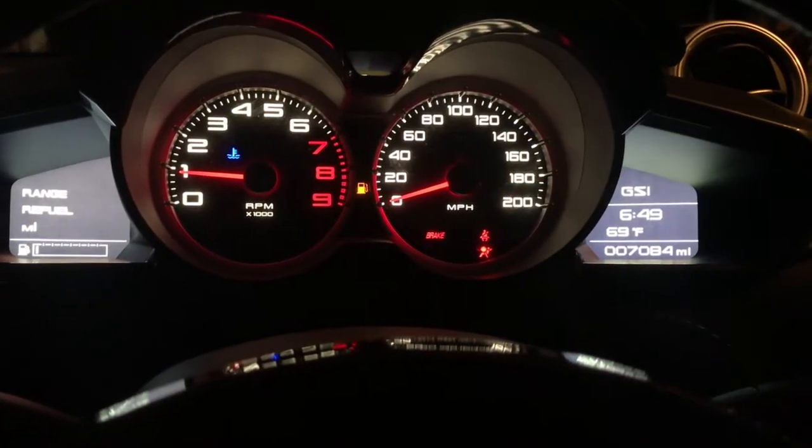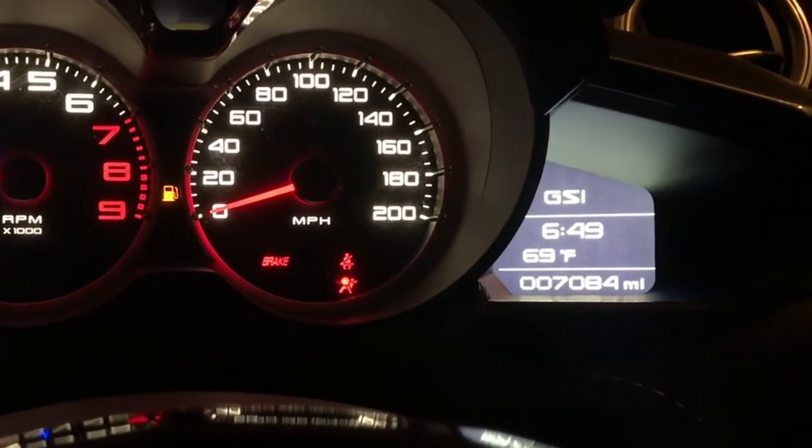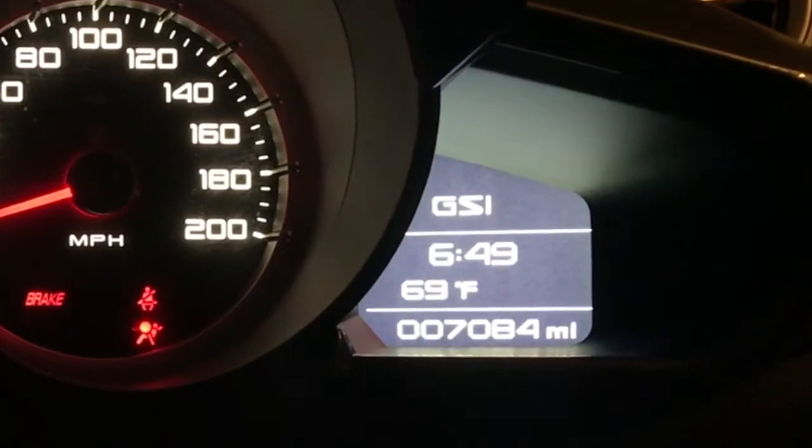So daylight savings comes and you realize that your clock is an hour behind or an hour forward depending on the time of year, and you want to adjust it. Well, here's how you do it.